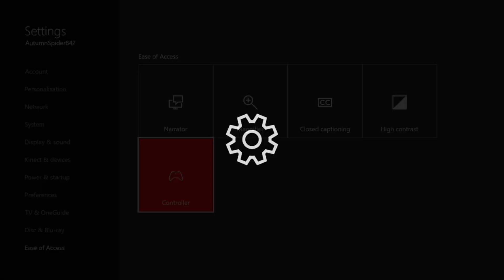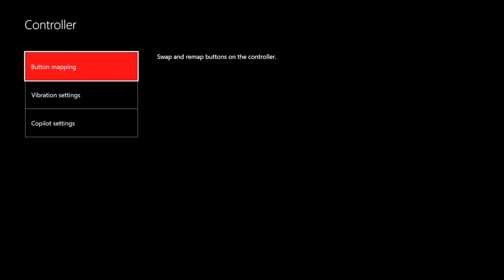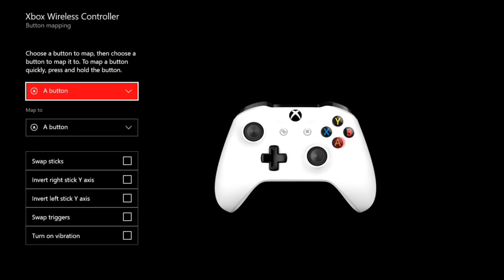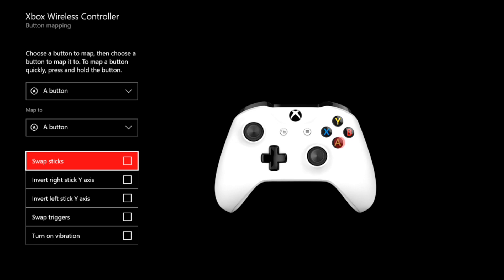To do this, in the Xbox menu go to All Settings, then Ease of Access, then Controller and Button Mapping. From here you can tick the box that says Swap Sticks. This will essentially turn the right stick into the left stick function so you can steer your player.